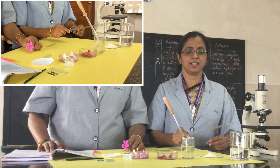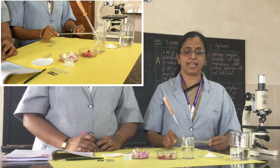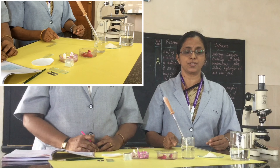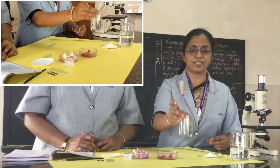The materials required are water and sucrose. We have to prepare the nutrient solution. For that, we take 20 grams of sucrose and dissolve it in 100 ml of water. This is the freshly prepared nutrient solution.